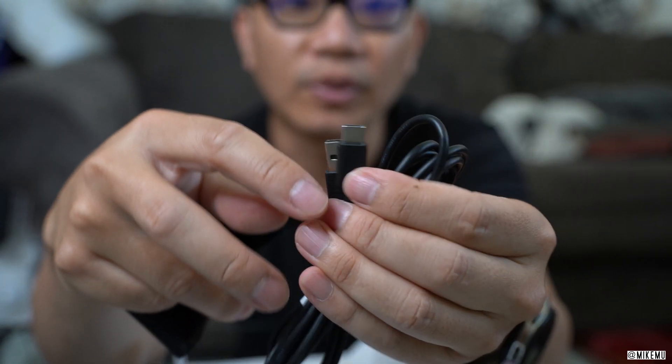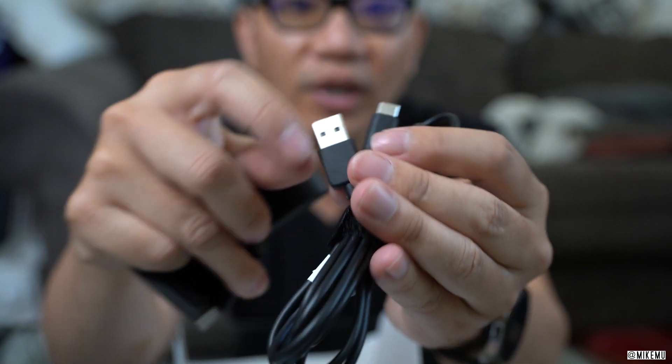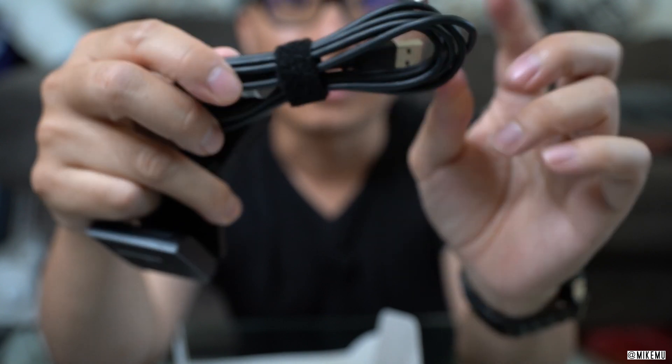Taking a look at the cable, it's basically six feet long, which is long enough for most use cases, and you can easily get one of these through just about anywhere now. Nice quality cable — don't often say that. And that's pretty much everything in the box.